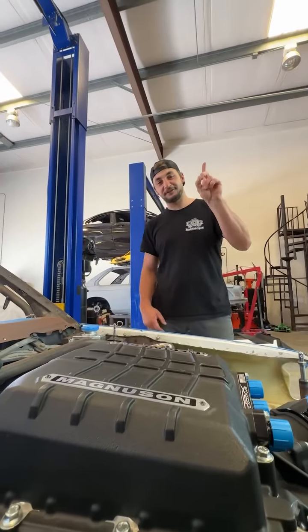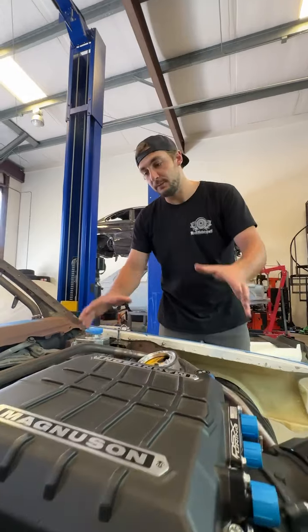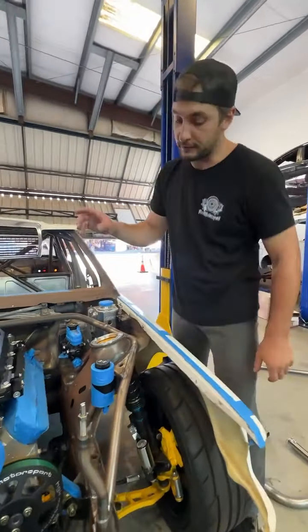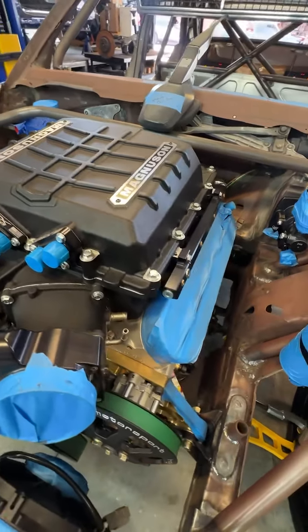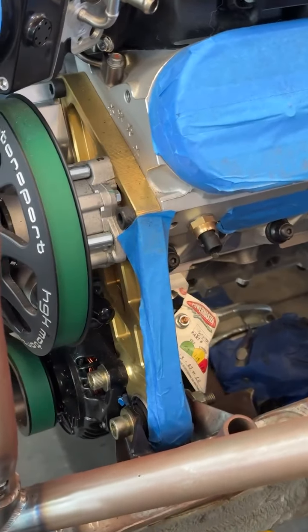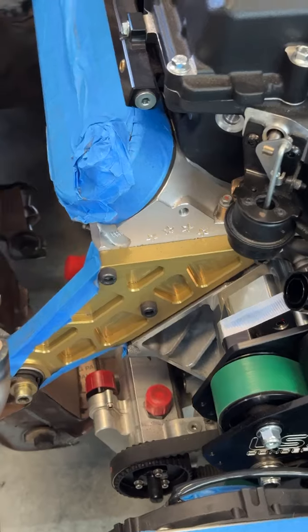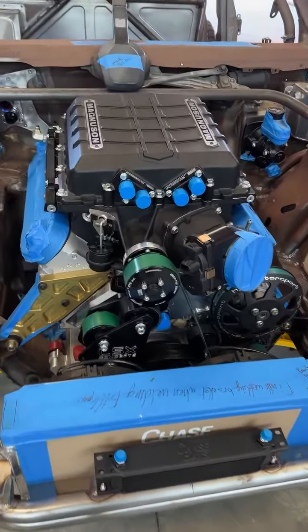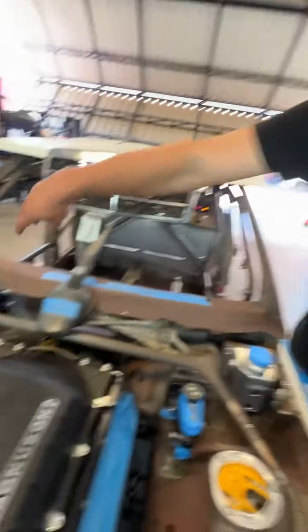First thing: engine positioning. You put the engine as far back and as low as possible. You get the chance to have a dry sump system on the car so the engine fits very low. We have a top plank mount on the rail that gives us the best weight distribution we can have.